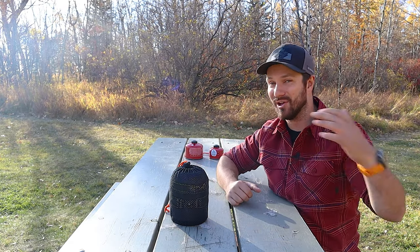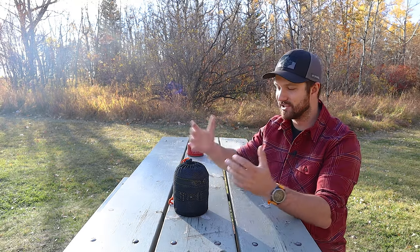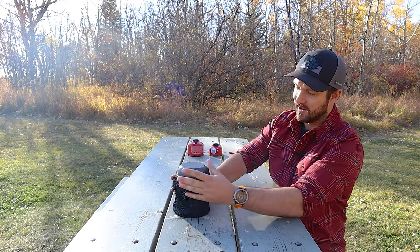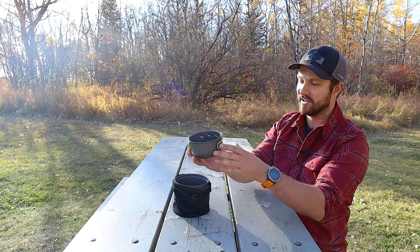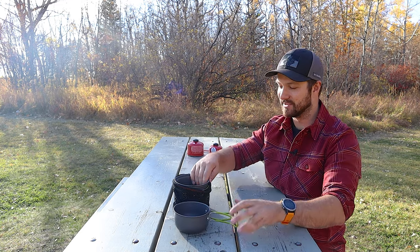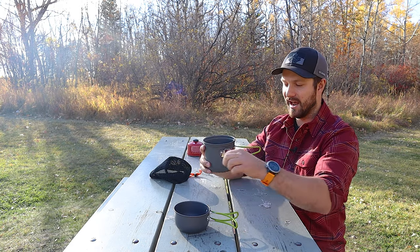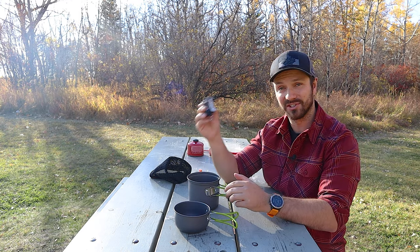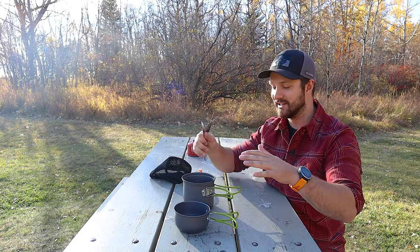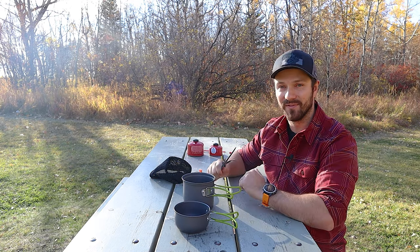Let's get into the cook kit. I'll talk about all the different pieces that come with it, tell you how it performs, and you can make a decision on whether this is the cook kit you've been missing in your life. First up, it comes with a nice mesh bag to store everything in. There's also a lid slash cup slash secondary pot, a main pot with extendable handles, a stove, and utensils.